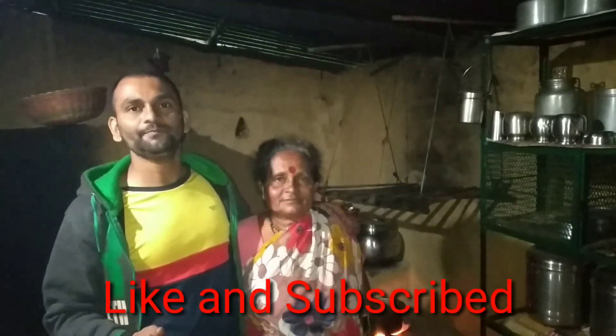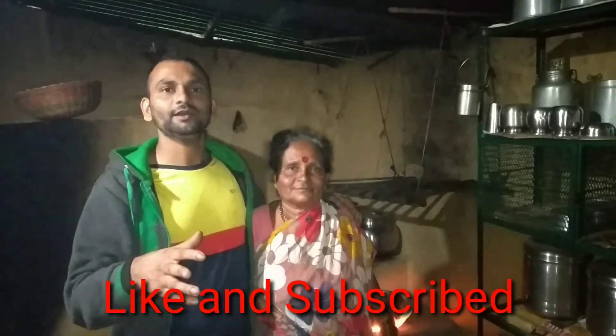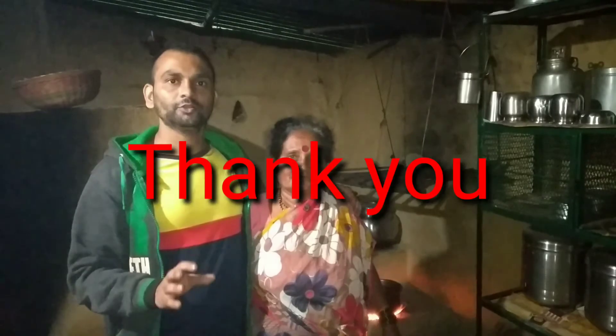Please like and subscribe. Please support my family. Please like and subscribe. Please make a recipe.